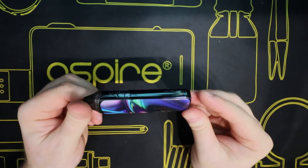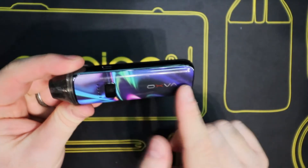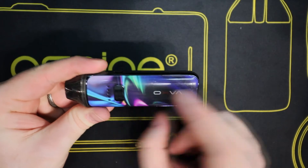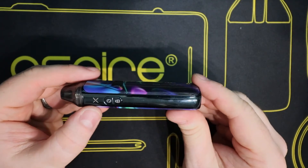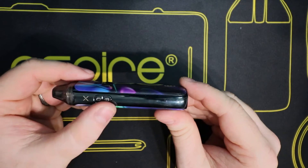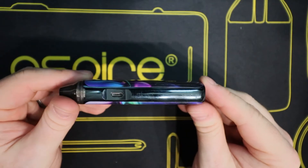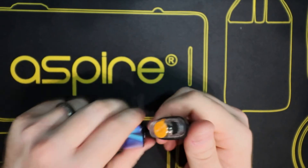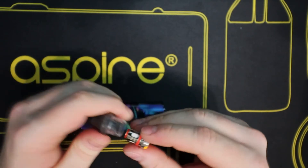On the front of the device you've got the Oxford branding, your fire button, and five little LEDs. On this side you've got the 'X' branding, your wattage level indicator and changer, and a locking button to lock the wattage in place. On the back you've got the Oxford branding, and on the other side you've got your micro USB charging port.